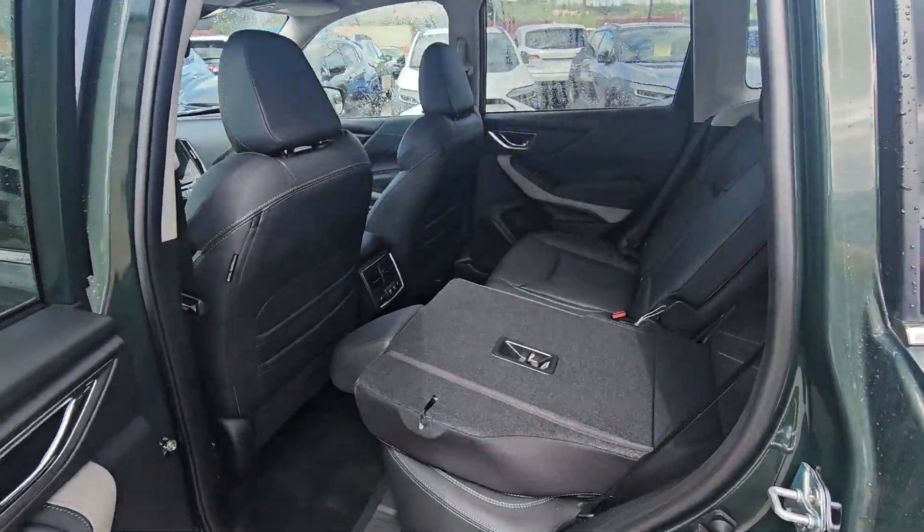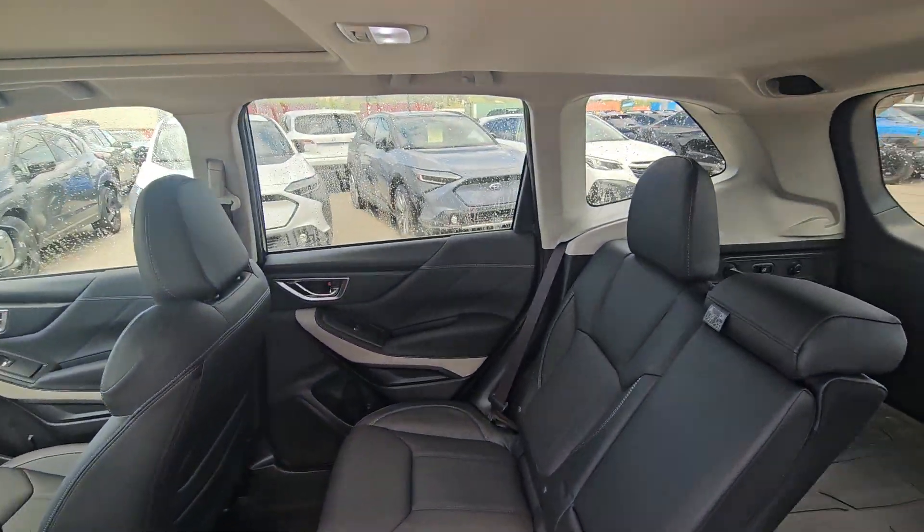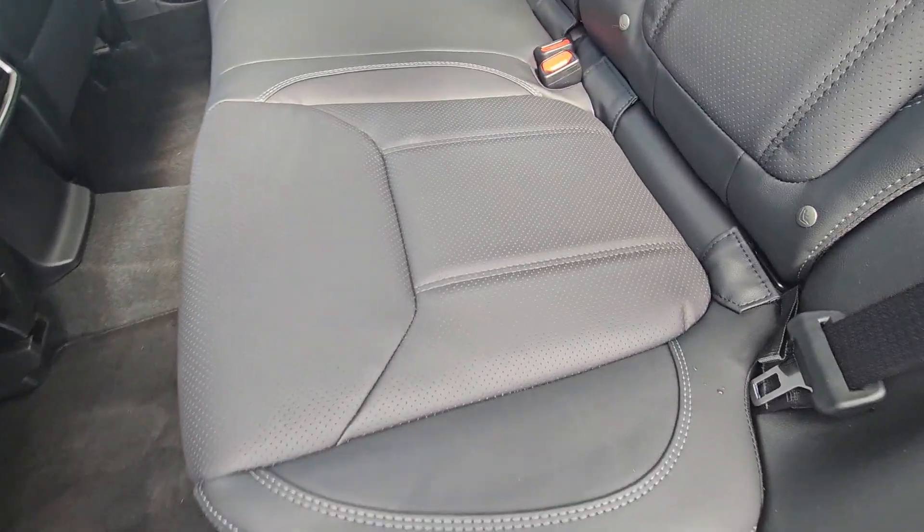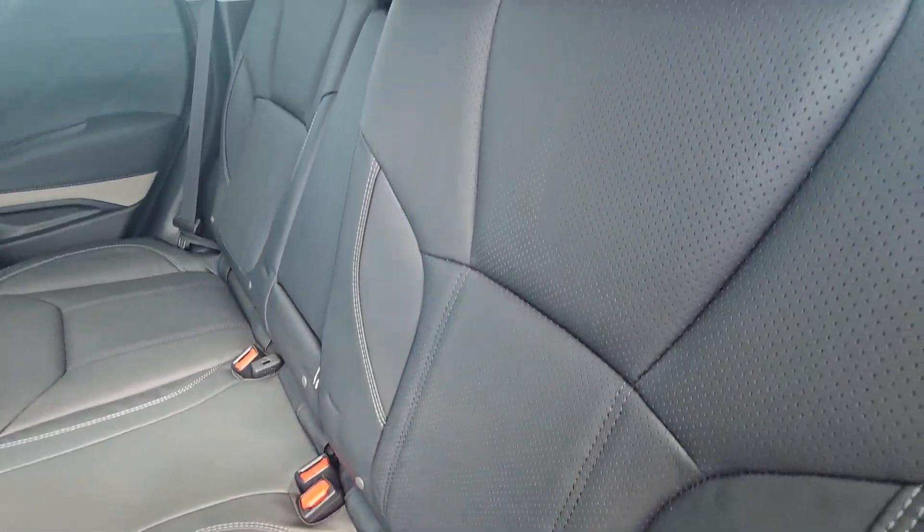The second row has tons of room — lots of headroom and legroom. Taller people are going to fit comfortably, even those with longer legs. And of course, being the Limited full-load trim, you get the leather-upholstered interior.